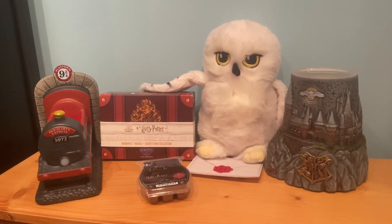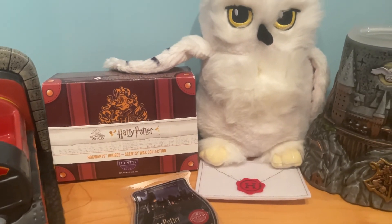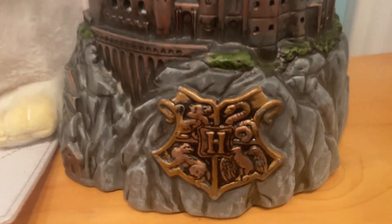Both the Hogwarts warmer and the Platform Nine and Three Quarters warmer are still available, both at $99 Canadian. That is all I have for you guys today — I hope you enjoyed the video. Leave a comment below of which house you're in, I'm genuinely curious. These are incredible items and I'm so glad they brought Harry Potter back. Have an awesome day and I'll see you next time!